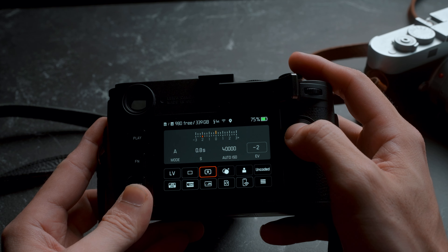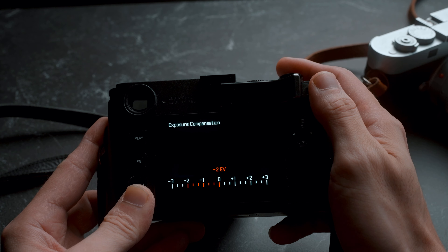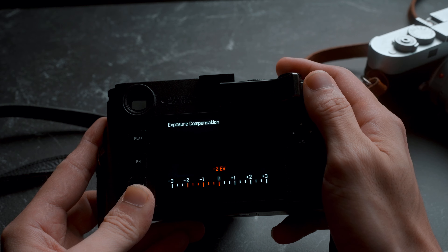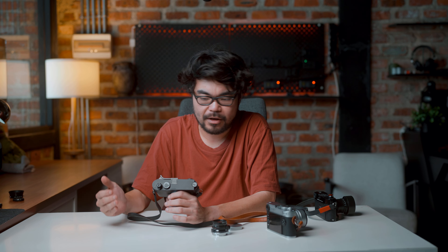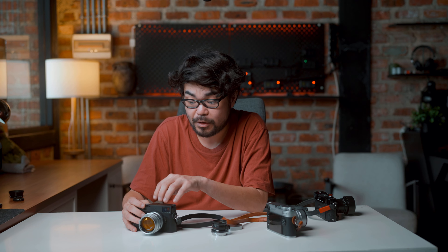My experience shooting the M11M: you cannot underestimate how much you need to underexpose it. I'm using settings I got from Matt Day's video, linked below. I use highlight-weighted metering, which protects the highlights, and in addition to that, I dial in minus 2EV. It sounds very underexposed, but there is so much shadow detail that it doesn't matter — you have no hope of recovering highlights on this camera. For auto ISO, I wouldn't go beyond 40,000. The camera is capable of 200,000, but above 40,000 the images have too much grain — though still usable.